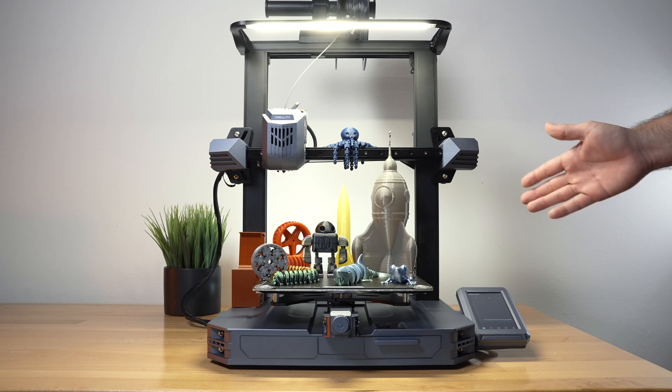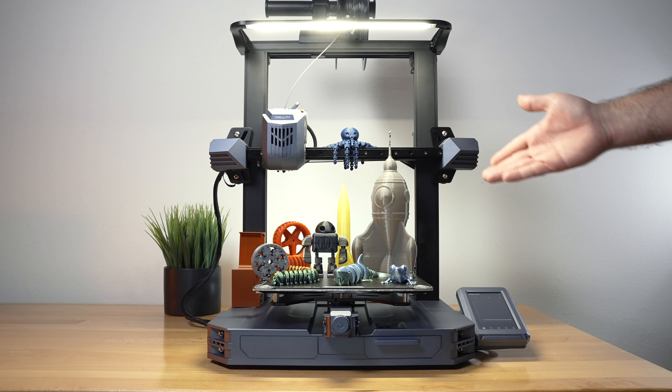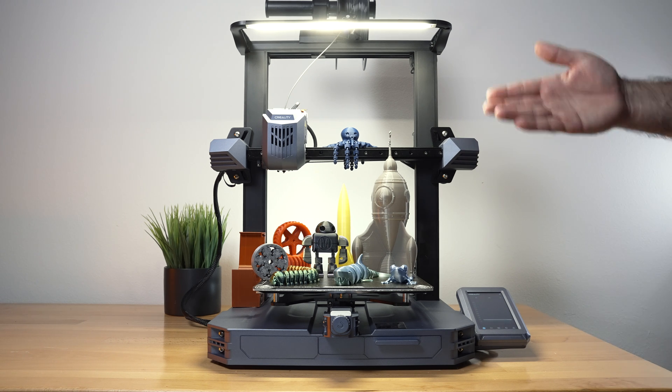These are all the prints that we printed and the printer overall did very well with all the different types of filaments. Probably the best takeaway is that it is a fast printer with overall good print quality.